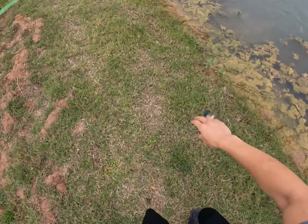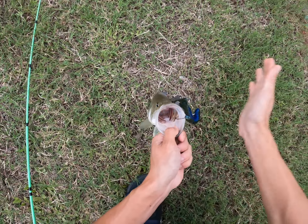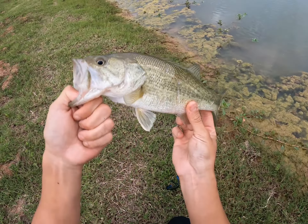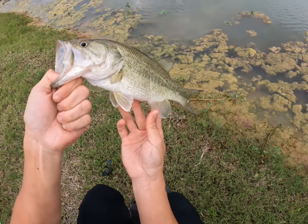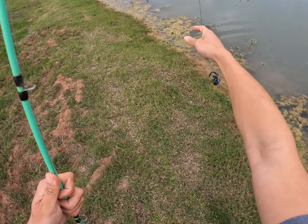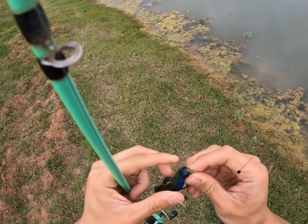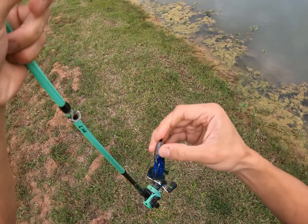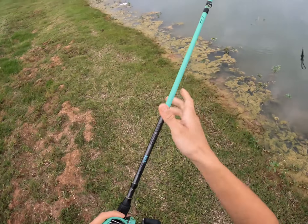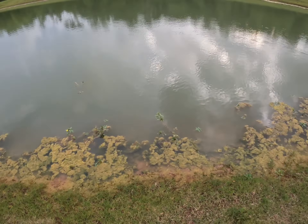Bass number four — another small one, but actually probably the second biggest bass of the video. That's four total: the first one at the golf course and three over here. He's got some battle scars — look at those two lines. He was just riding the vegetation and I was swimming the bait along the banks when he came out of nowhere and destroyed it. He really tore up this Trench Hog too. They're taking advantage of that lizard profile — that's number four.